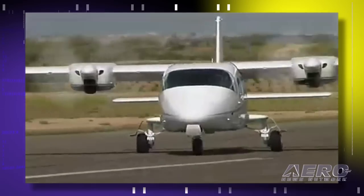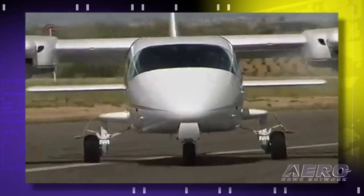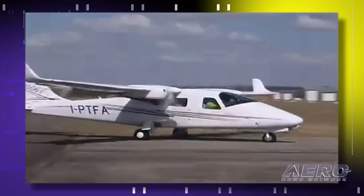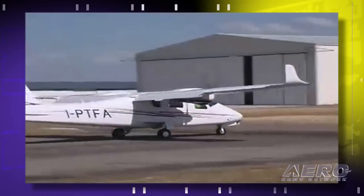Let's talk timeline. When might we see a twin like this showing up on a local ramp? Spring—the first aircraft is coming in. By summer we're going to have the second aircraft. We have the head of Tecnam here for this show as well. What we're looking at is developing the market here in this country. We want people not only on the light sport side coming in, but we want to rejuvenate the light twin market, and I think this aircraft can do it.